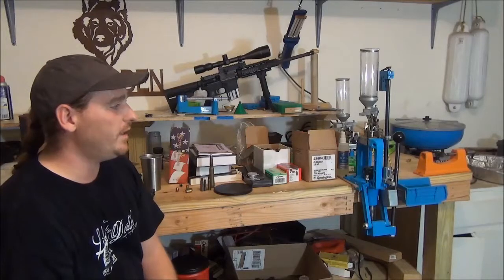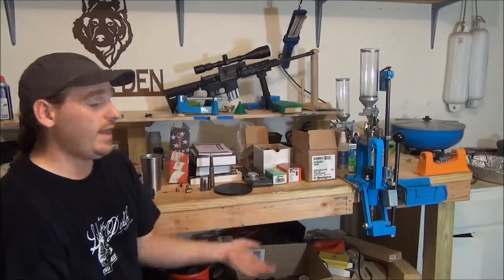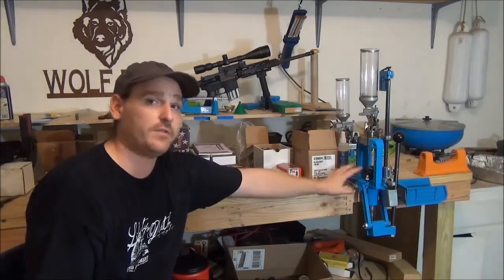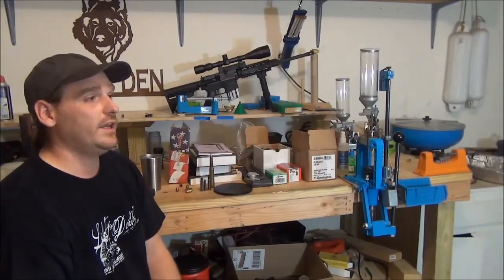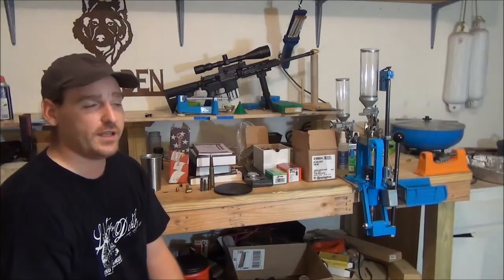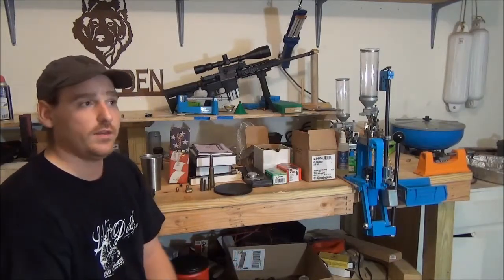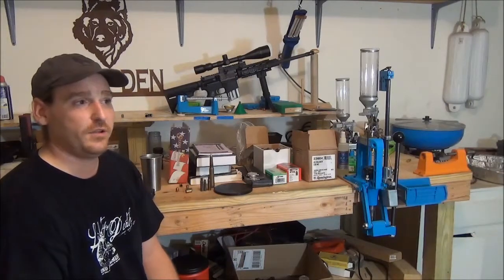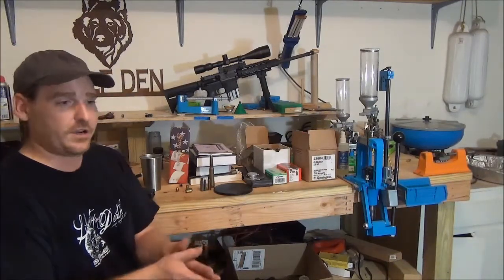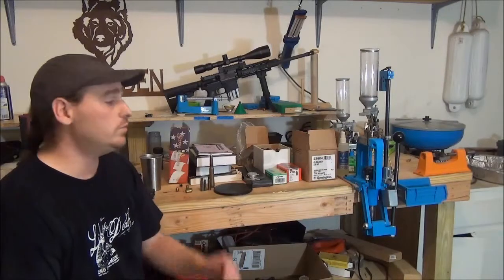If you ask my opinion on which press to get — I like Dillon. It's a buy-once, cry-once situation, and this is the only press I really need. It covers everything. But if I was on a budget and just trying to get into it, I'd go with the Lee Classic Cast. Lee also has a hand priming tool that's pretty good, especially if you're on the road a lot. I know truckers who reload their own ammunition — it's a great little tool that packs away and you don't need to bolt it to a bench.